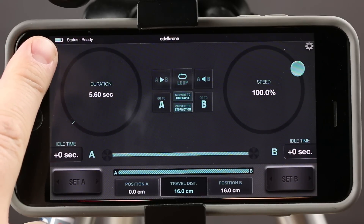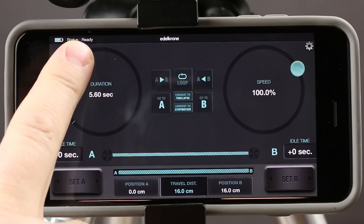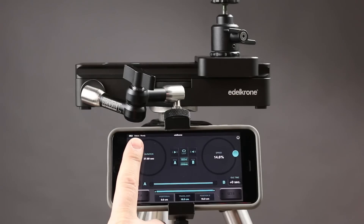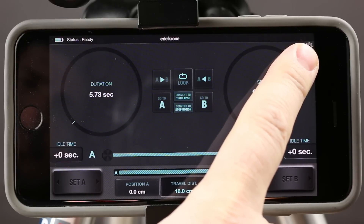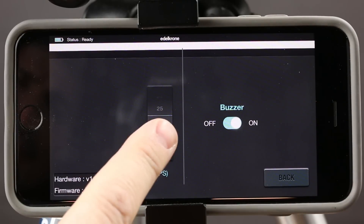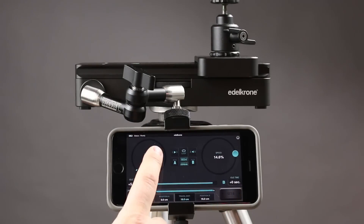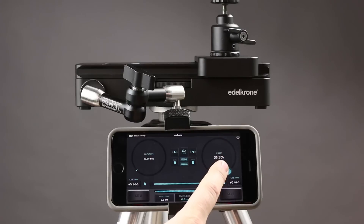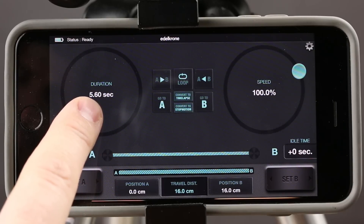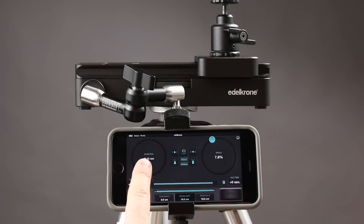Starting at the left is a battery indicator showing how much power is left in the Motion module. You have a status — right now it says Ready because it is already paired and waiting for commands from the phone. You have a settings button where you can choose your frames per second, which is important for animation and time-lapse mode. You have two large circles: the circle on the right adjusts your speed — the speed at which the slider operates — and as you adjust that speed, the duration changes accordingly.